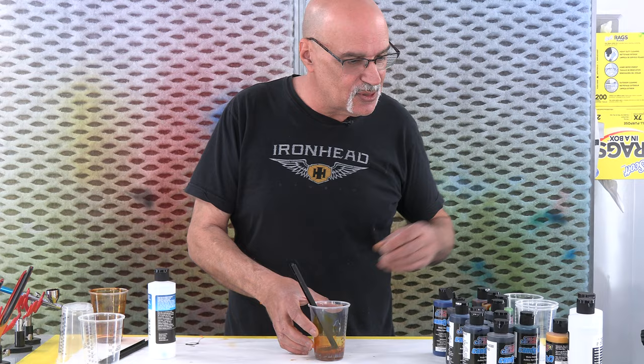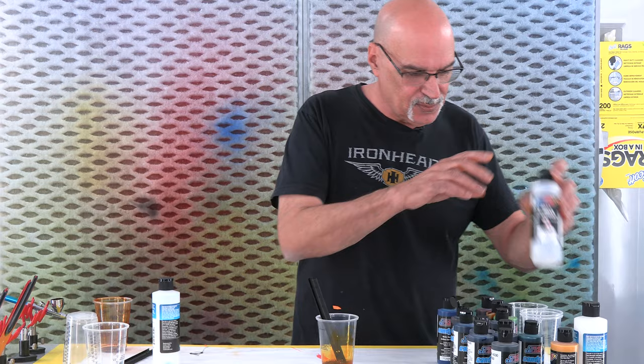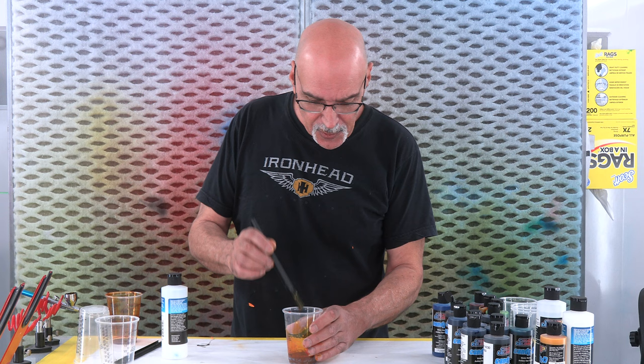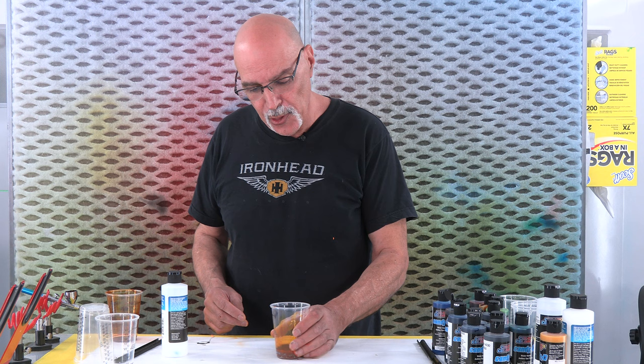I think the next step is going to be to spray some. I've added enough paint where I don't know if I'll need reducer, but I'm going to throw a dash of the 4011 in there. You'll know if you have enough of the 4050 in it because it won't bead up on the hard shiny surface. If it beads up and doesn't want to stick, add some more 4050.